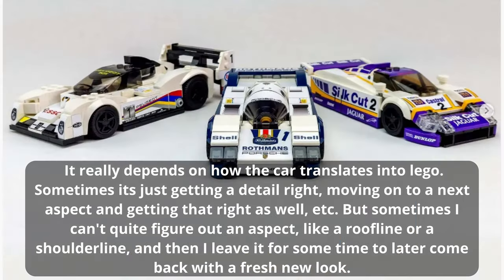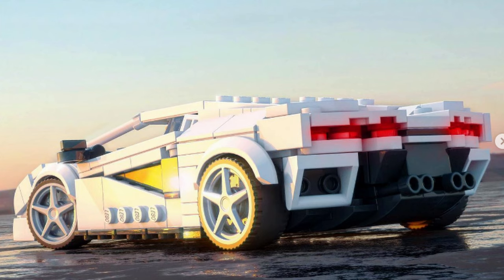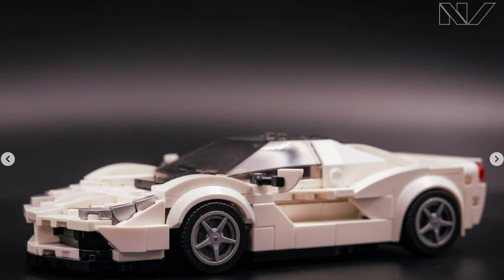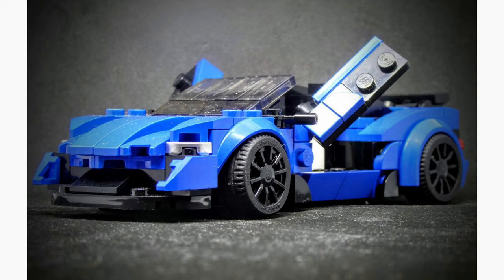It really depends on how the car translates into LEGO. Sometimes it's just getting a detail right, moving on to the next aspect, but sometimes I can't quite figure out an aspect like a roofline or shoulder line, so I leave it for some time and come back with a fresh look. I usually make sub-assemblies — like the front, side intakes, canopy, or back — then after I have the wheelbase and sub-assemblies in place, I make the chassis and go from the front wings to the bonnet, sides, rear, then the roof and last bits of interior. I use brackets to shape the sides, and because models are so small I don't include opening doors, except some supercars like my McLaren 600LT. I do sometimes include an opening hood though.